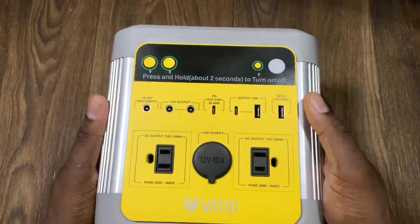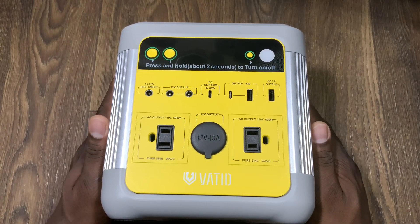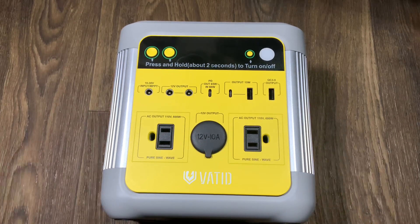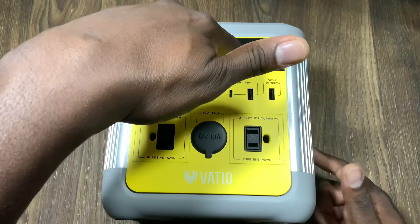On the back you'll see the port for the fan, and there's another fan down here as well. The fan only kicked on maybe once, and that was when I was charging it. These take a long time to charge because it is a 140,000 milliamp hour battery inside.